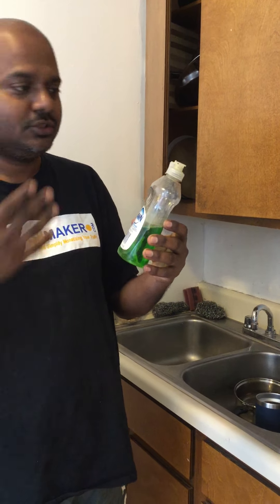Pour some water and make a paste, then wash it off. See — all natural.